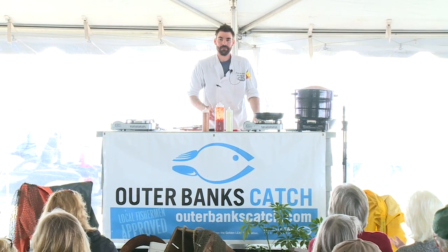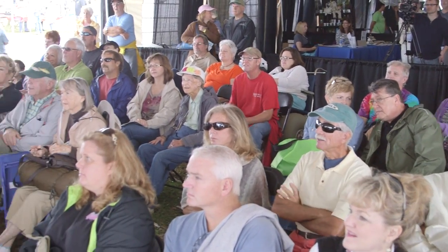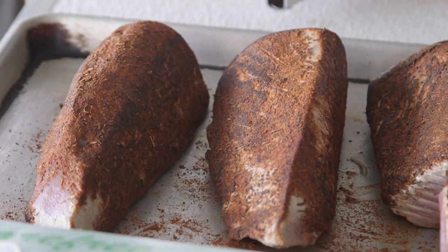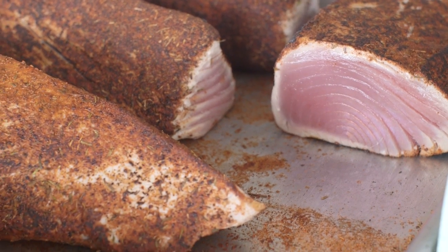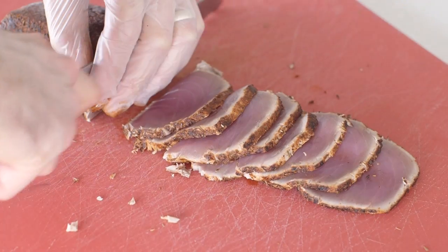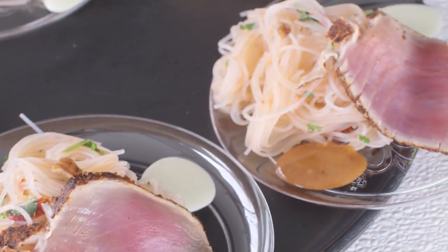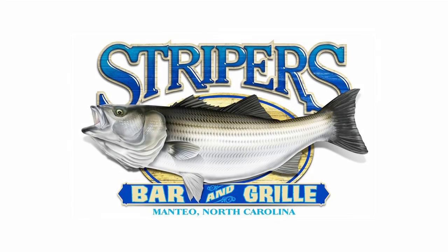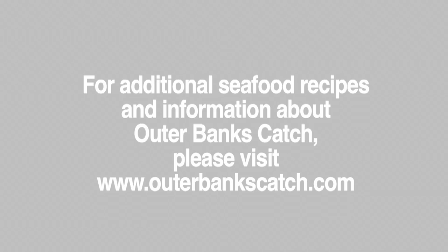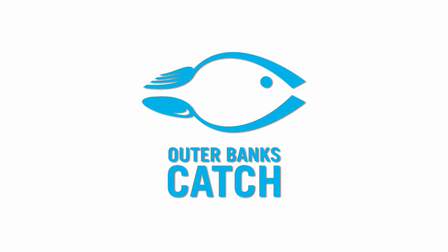All you got to do now is plate. Simple as it gets: noodles, fish, sauce — it's a beautiful plate. It's fresh. It's local. That's tuna sashimi. It's great, thank you.